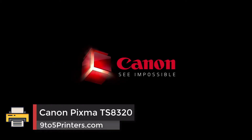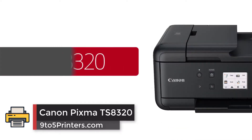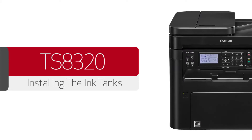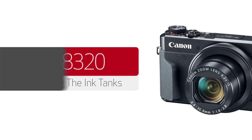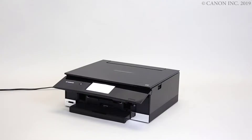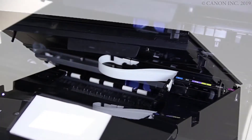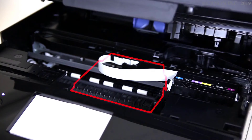Number 2: Canon PIXMA TS8320. Canon's PIXMA TS8320 is pretty and sleek, available in glossy black, red, or white instead of the usual matte black or plain office beige. It has a big and bright 4.3-inch color LCD touchscreen, which makes it easy to use and keep an eye on ink levels displayed in real-time.